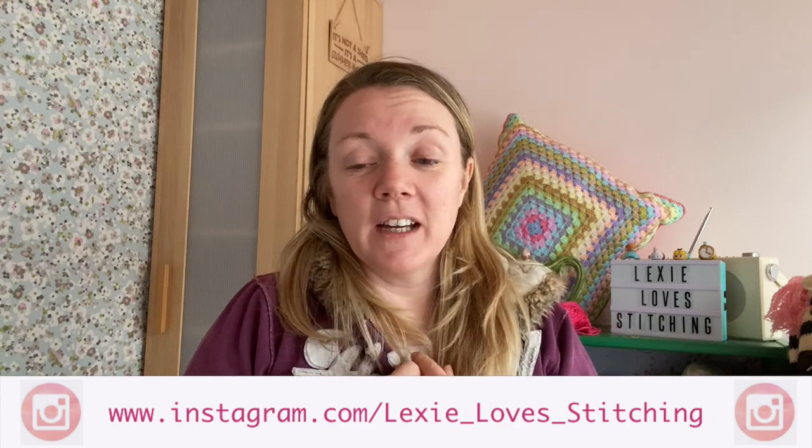Hello everybody and welcome to my YouTube channel. I'm really sorry that I am full of cold and cough — it's like my chest is really bad. It's been a donkey's age since I have done a crochet tutorial.